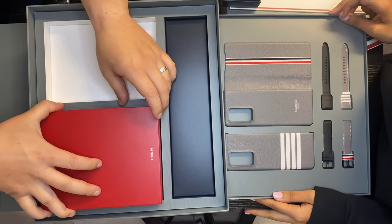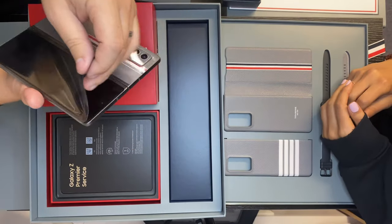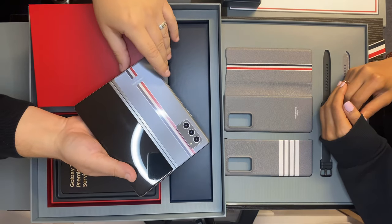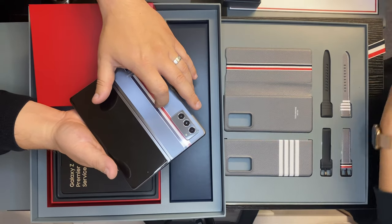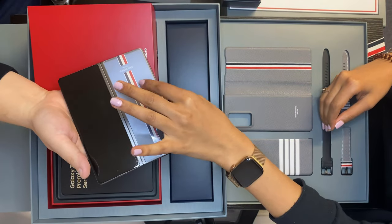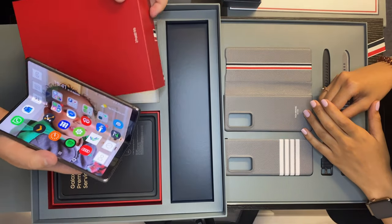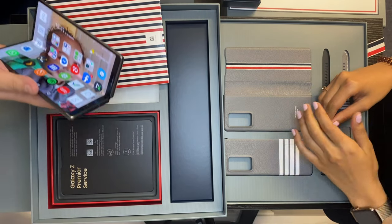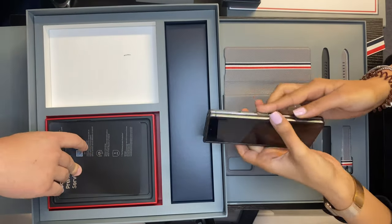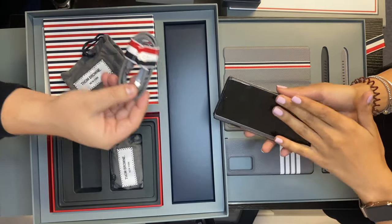Now for the exciting part — the phone itself. So this is the new phone. Sorry about the protective stuff being so dirty, it's actually quite hard to stick all this back on again. There's the Thom Browne stripe on the back — it actually feels like it's engraved or etched into the phone. You can feel it, it feels really nice and looks really good. The phone hinge is absolutely amazing — it can stay at any angle. In the box you've got your little SIM card eject pin.